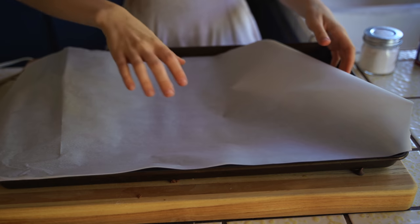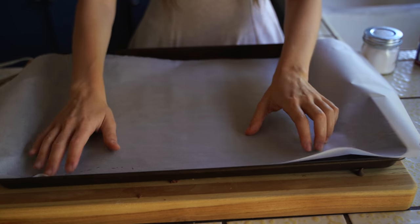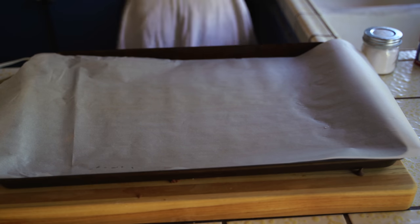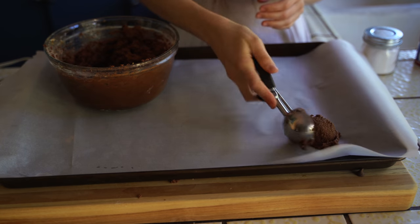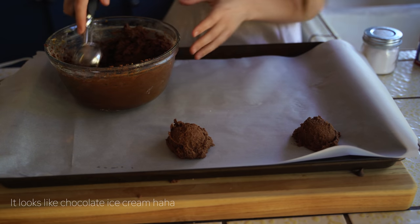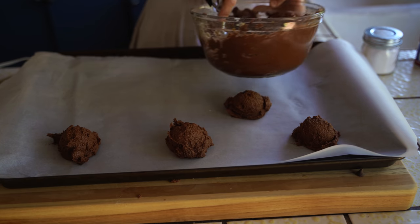Okay, I'm lining the baking sheet with parchment paper. The cookies don't stick to parchment paper, so you don't need to spray it. Just take a cookie scoop and scoop out the dough. I make these cookies pretty big, but you can totally make them smaller. It totally looks like chocolate ice cream and I really wanted to eat it, but it probably wouldn't taste that great right now. They're super big.